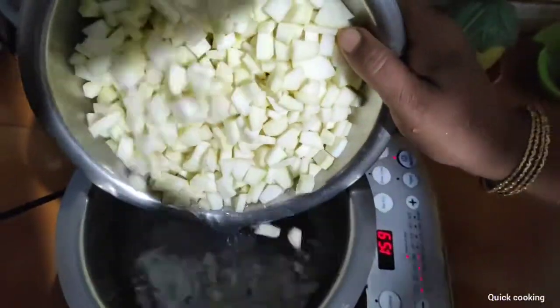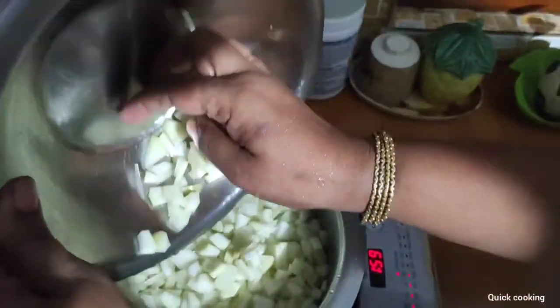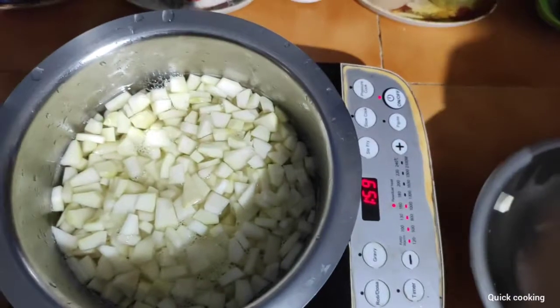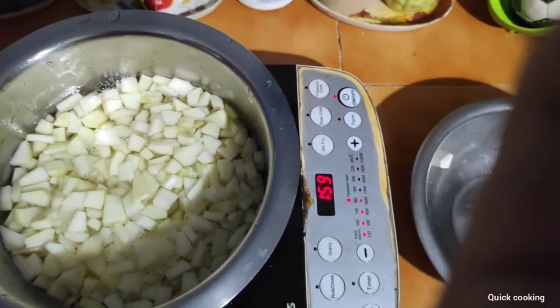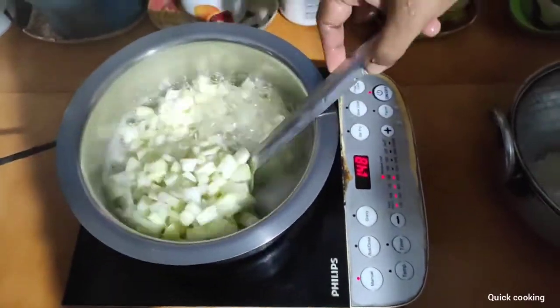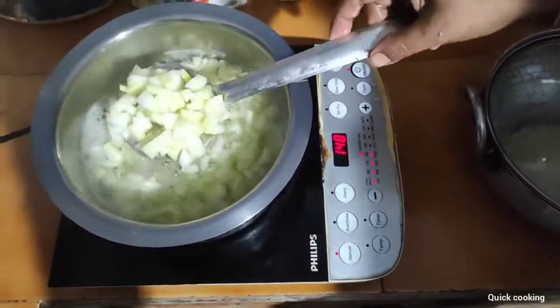We will see this delicious recipe. Let's cook it for 2 minutes.